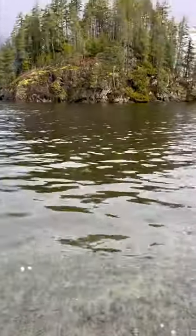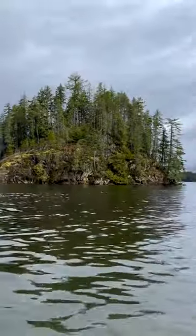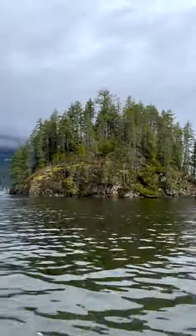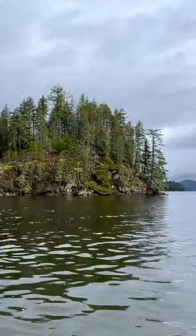The rocky beach provides a breathtaking view of Jug Island with Mount Seymour in the background. Wildlife can often be spotted from the beach, including various shorebirds, bald eagles, and even some marine mammals.